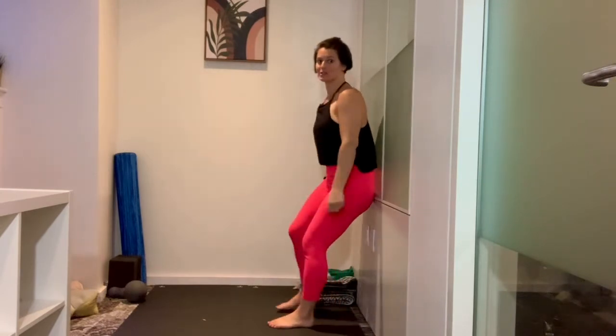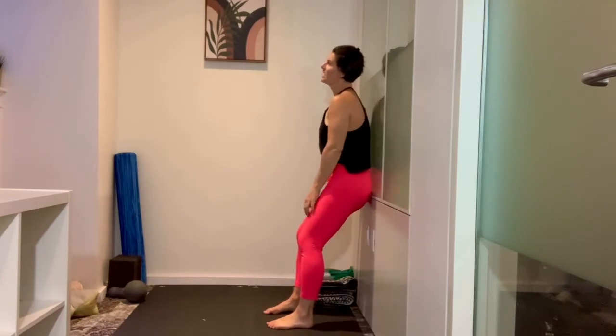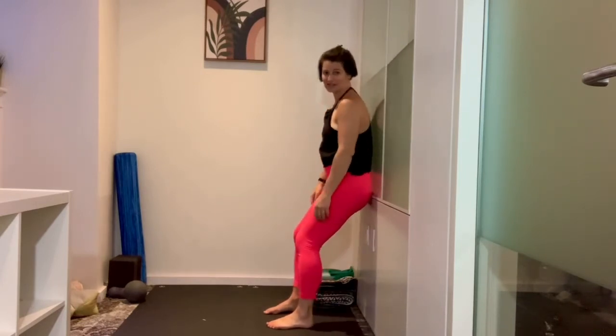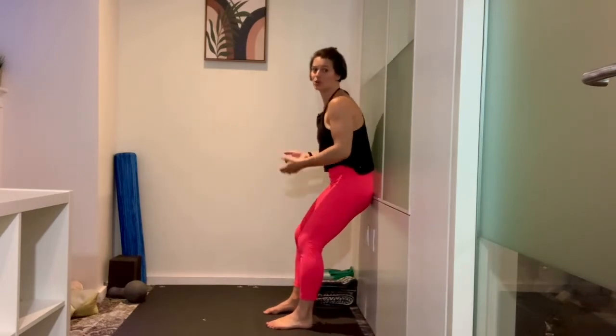So, to do this, turn and place your butt onto the wall, step your feet forward, keep the knees softly bent. I like to kind of rock and find my sacrum so that my sacrum, like an anchor, is plastered to the wall.